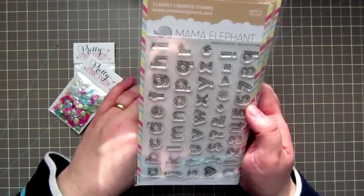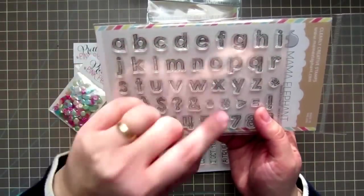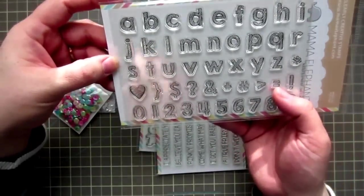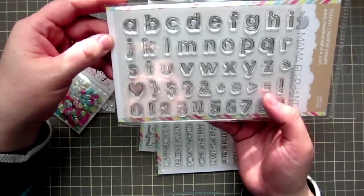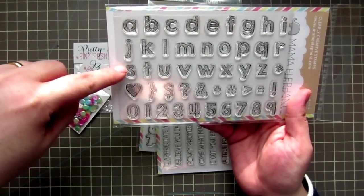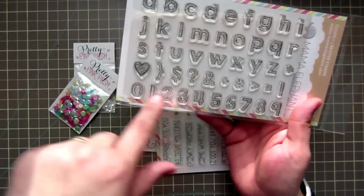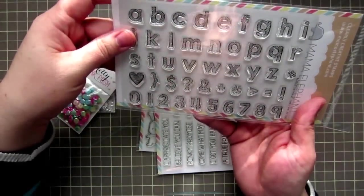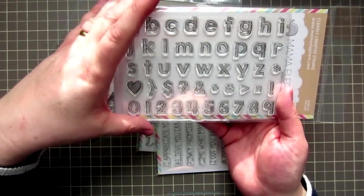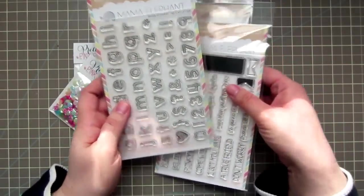And then I got the Sketchy Letters, which is a really great set. It's got little hand-drawn letters with kind of a sketchy line in there — which is probably why it's called Sketchy Letters. You get the whole lowercase alpha, a heart, and then a bunch of different symbols and numbers. Really excited about that. I've seen a lot of cute sentiments made with this set and I really like the style of it, so I'm looking forward to using it.